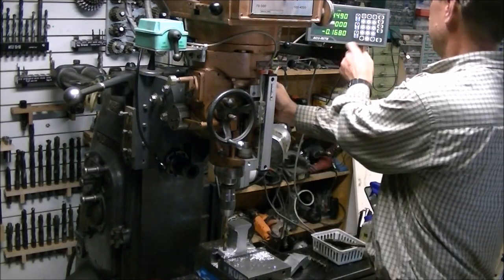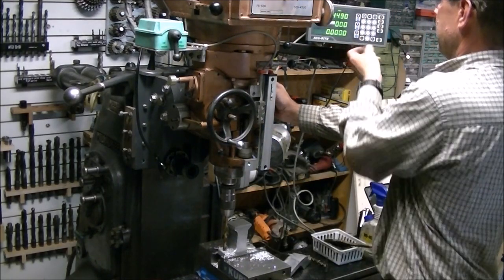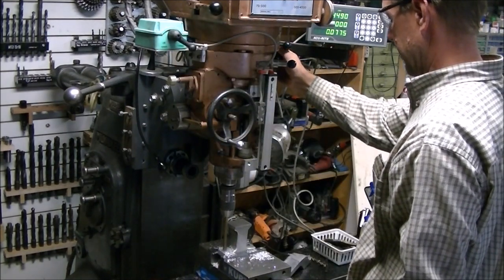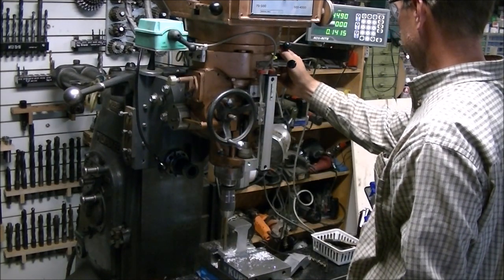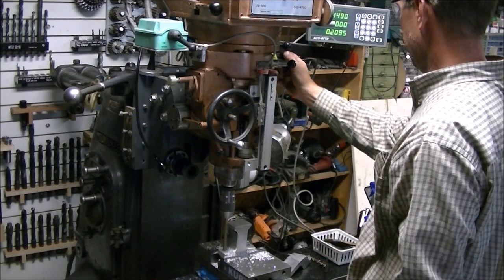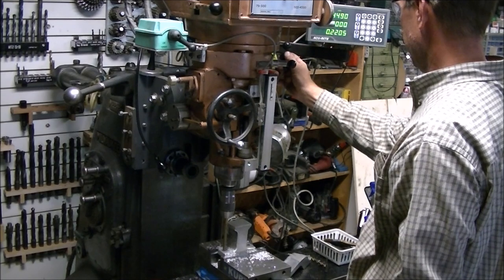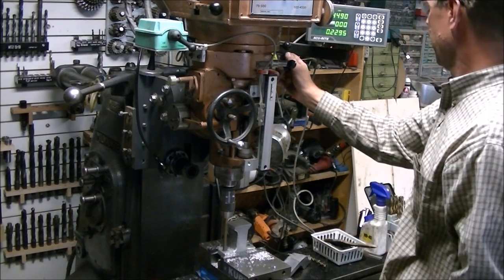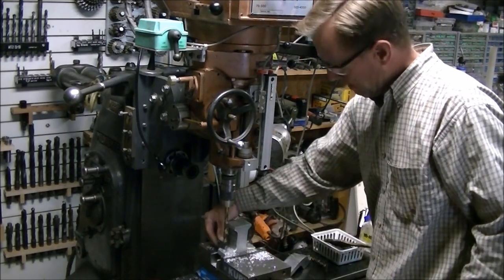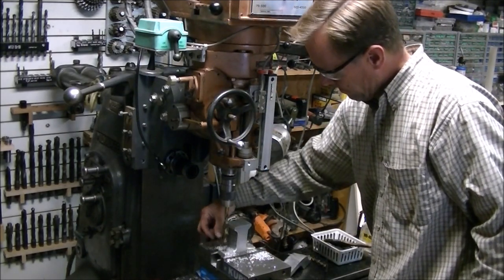And here I'm just countersinking using the Z axis to countersink the hole for the head of the socket cap head screw. It's probably not necessary but the casting was kind of sloped so I thought it might make it look more tidy.